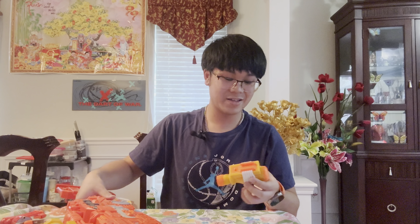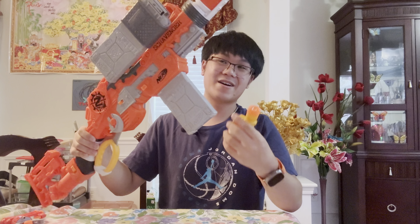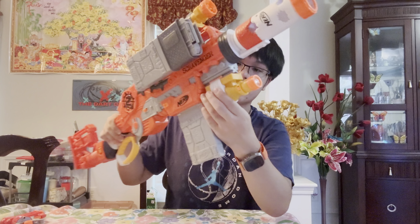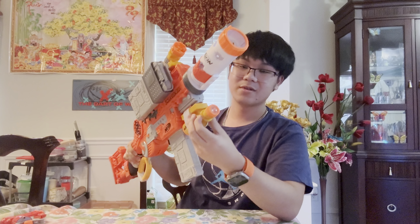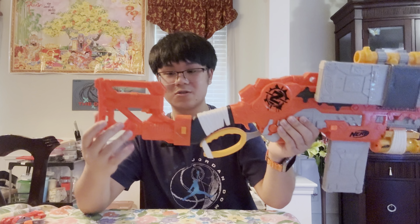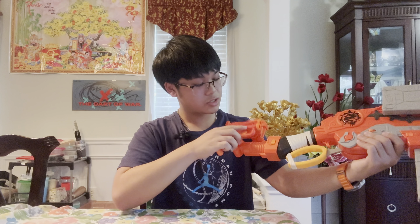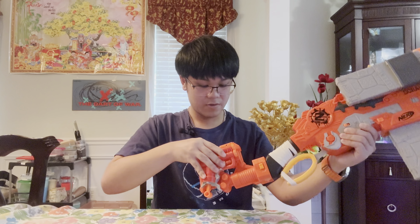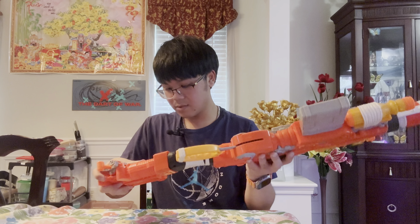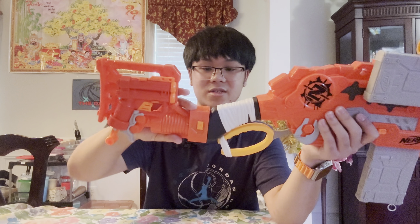The light attaches on the underneath just like that, and when you want to turn it on you just flip that switch. Speaking of the stock, the stock also holds the two-shot blaster, which clips on pretty easily. Once it's clipped in correctly you have an extra two-shot blaster on hand. The stock is obviously removable if you want to take it off.